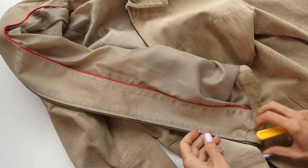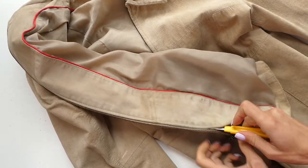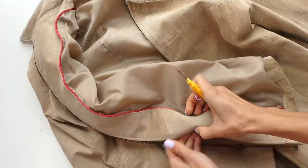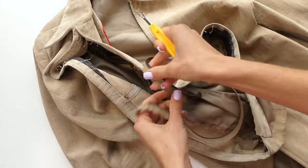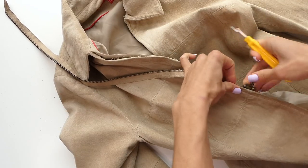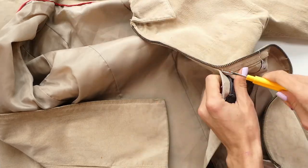We're going to start by using our seam ripper to unstitch the zipper. A lot of leather jackets are going to have an inside facing panel, so we're just going to unstitch that from the inside as well as the outside of the jacket. You want to take your time doing this and make sure not to rip any of the fabric. Our main goal is just to separate the zipper from the jacket, and we're going to place the zipper a little higher than it was located before. But before we do that we're going to unstitch the other side of the zipper as well.